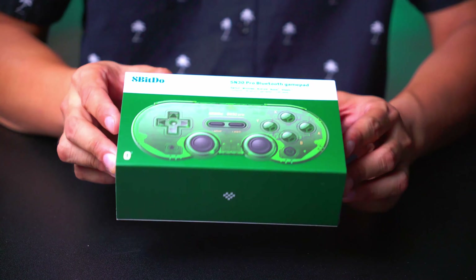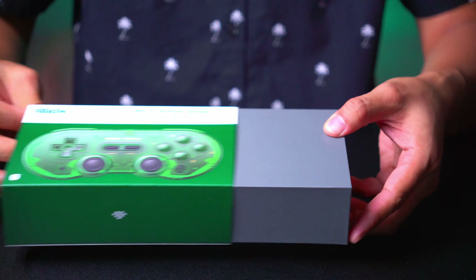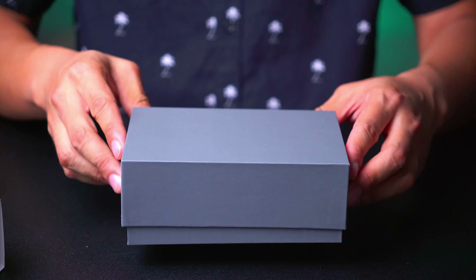Alright, unboxing coming at you — gorgeous, lush, beautiful 4K. 8BitDo always steps things up with the packaging. On the back, there's a quick overview of compatibility: Switch, Windows, Android, Apple, Steam, and Raspberry Pi. I'm definitely going to be using this on the majority of these platforms. I don't really play console much, but we do have a Switch at home, so I'll do a quick pairing demo and gameplay. Mainly it'll be used on Windows, Android, and Raspberry Pi.